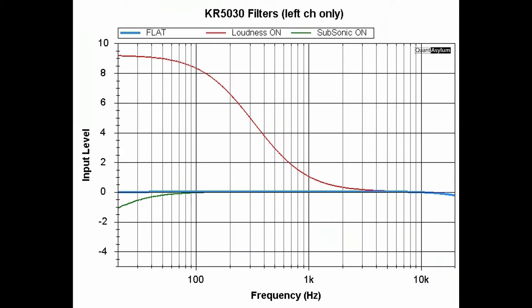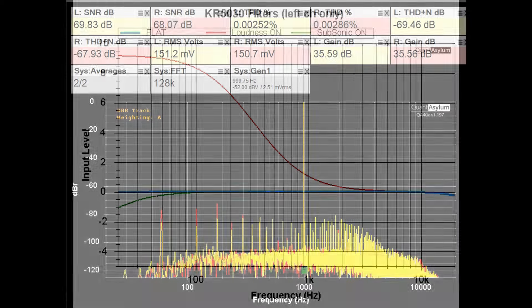This plot shows the effect of the KR-5030's two filters. The thicker blue line in the center is everything set flat. With the loudness filter on, shown in red, the boost at 100 Hz is specified at 9 dB — and it does deliver that. The green trace is the subsonic filter, which drops the response by about 1 dB at 20 Hz.